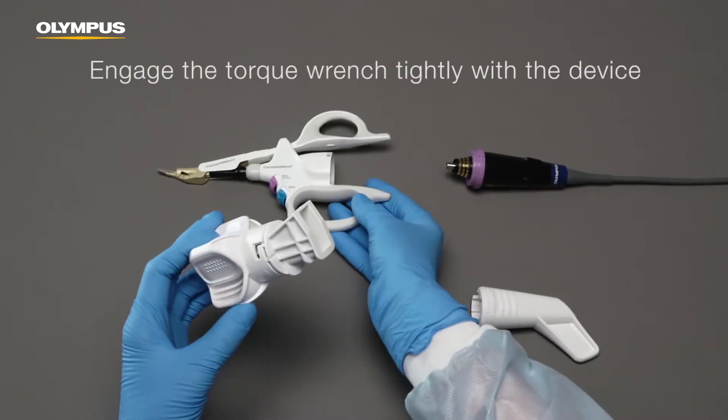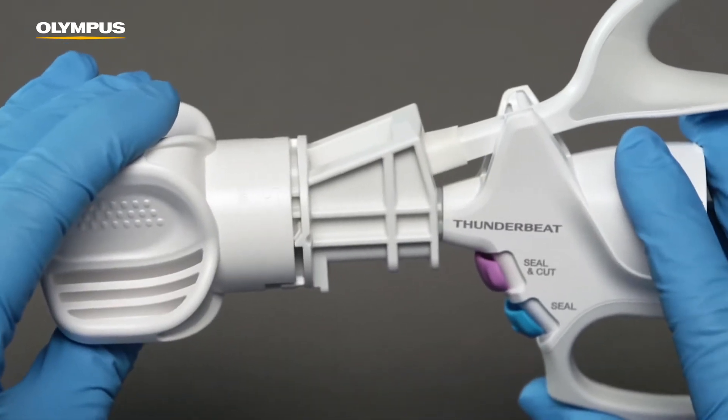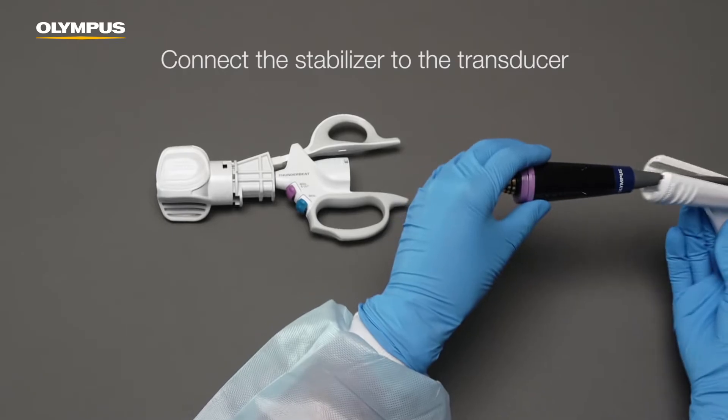First, place the torque wrench firmly on the jaw. Make sure the device and the wrench are firmly engaged. Then, connect the stabilizer to the transducer.